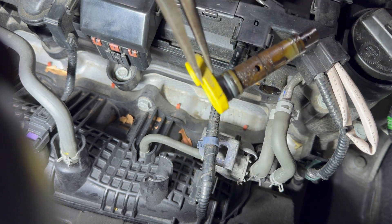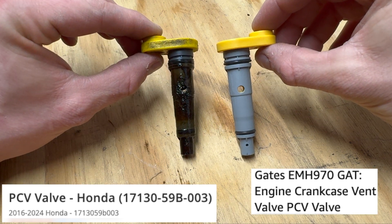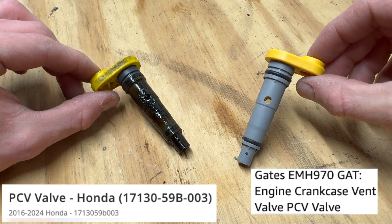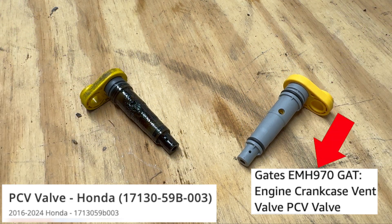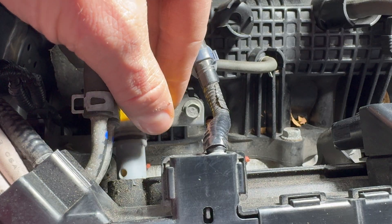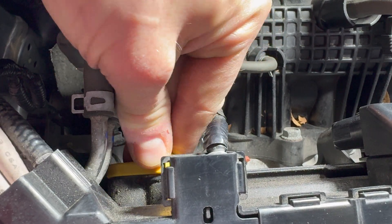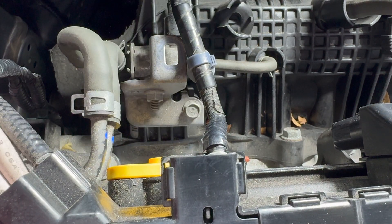Remove the PCV valve. Here's a look at the old and new replacement PCV valve with the replacement part numbers for OEM and the Gates manufacturer. Here's a look at the inlet that holds the PCV valve. Slide the new PCV valve back into the inlet and twist it while pushing it to fully seat it against the engine valve cover.